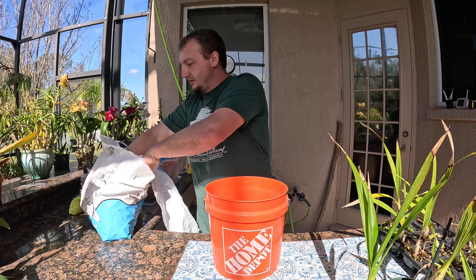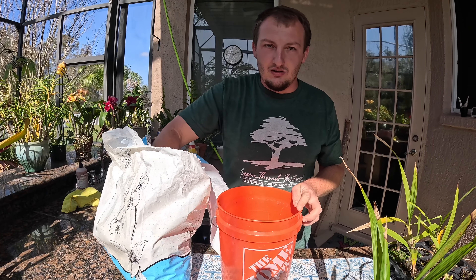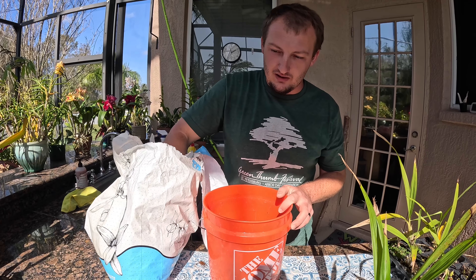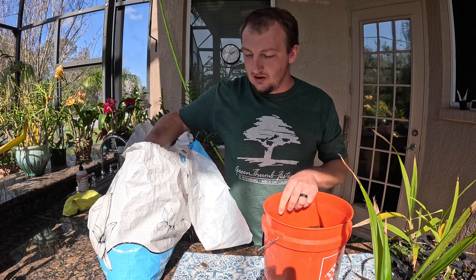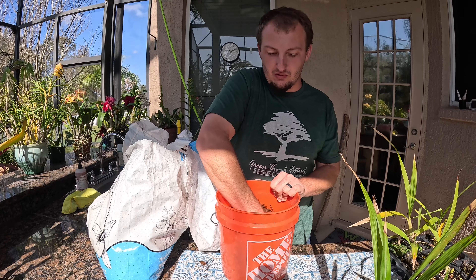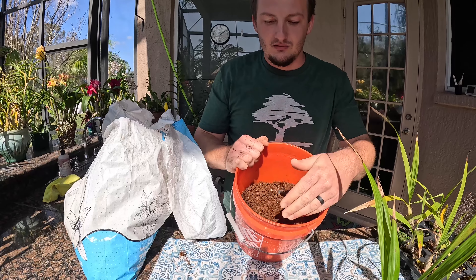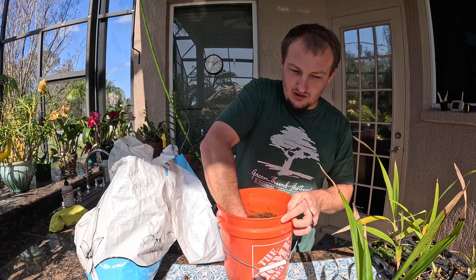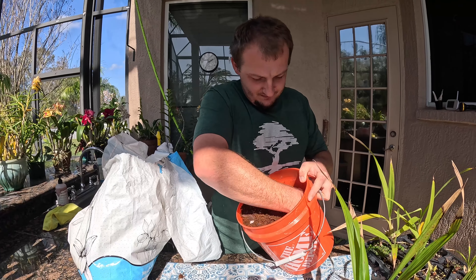Before the video started I cleaned all the surfaces of our work area down with disinfectant, and you want to make sure you're doing that. You want to keep your work area clean to reduce the chances of moving pathogens and disease around. That way if you spill a little bit of media on your counter you can just pick it back up and keep working with it — you're not worrying about using media that's now got fungal spores in it. Make sure your working environment is clean, make sure your bucket is clean, and wash your hands too.